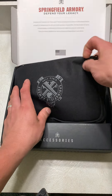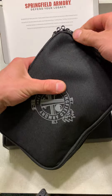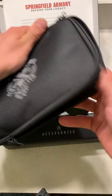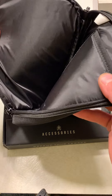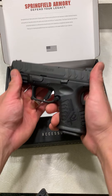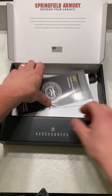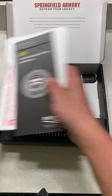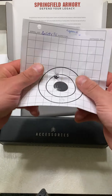Obviously, like in Springfield fashion, they always give you a nice case. It is padded, and there's a little pouch for a magazine like all the other cases. Here's the firearm itself. There's going to be all this stuff — here's your target. Let's check out the target where they tested the firearm.